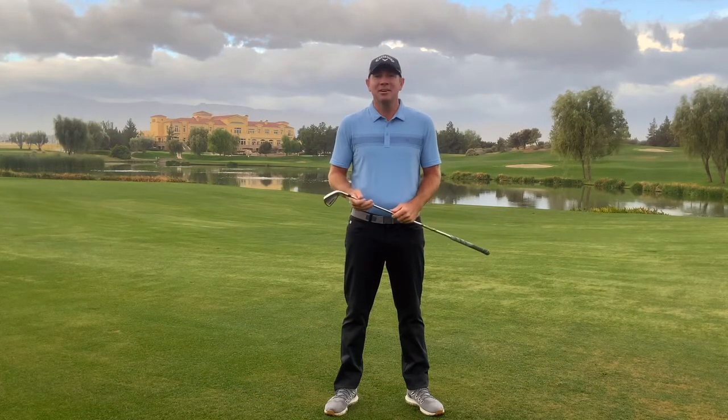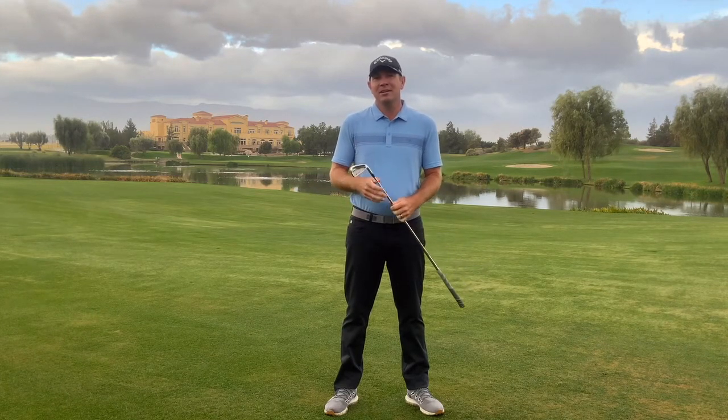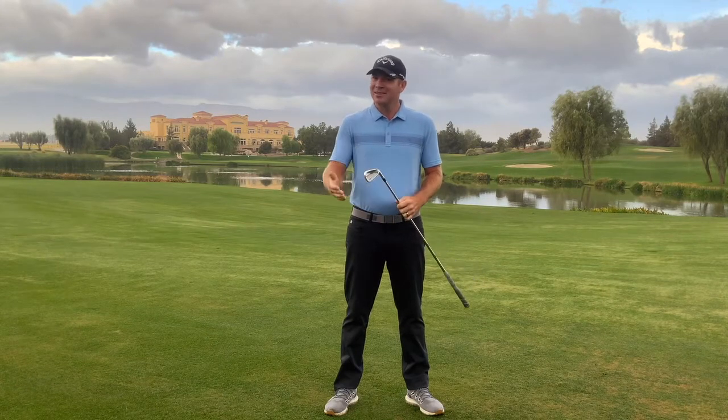David Curtis, Teaching Professional here at the Classic Club. I have some exciting news to share with everybody. We're going to bring weekly instructional and coaching tips to help you improve your golf game this season. So if you're ready, here's our next tip.